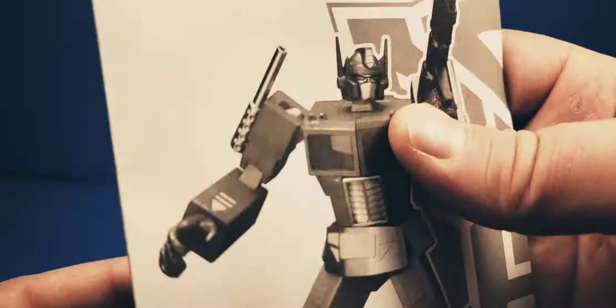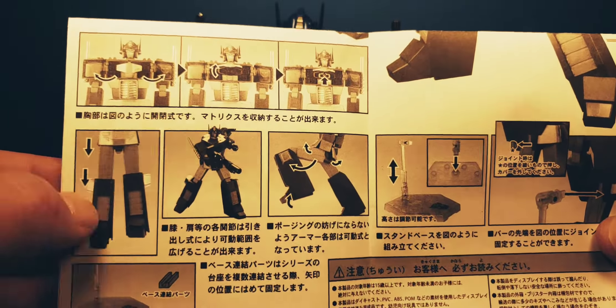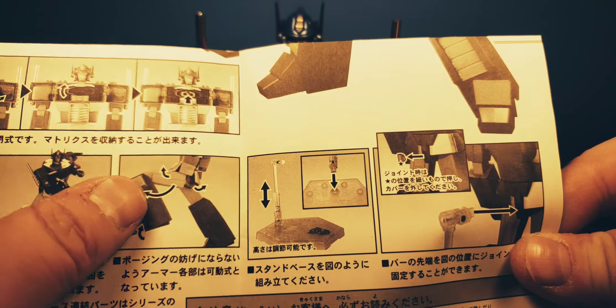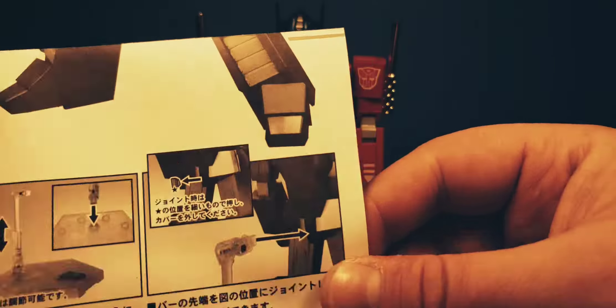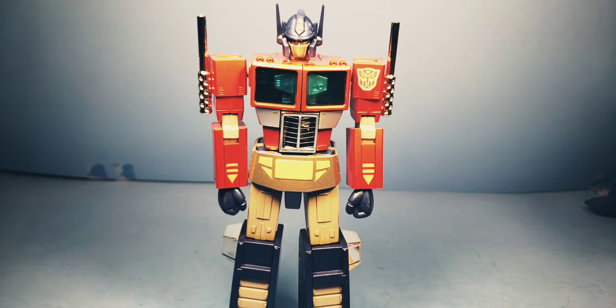You do get a little booklet here. The booklet shows you the hands, a couple of things, shows you how these joints work and how much they'll bend — which, having used this toy, it doesn't bend that much. It shows you all this other stuff but doesn't show you anything that important or substantial.